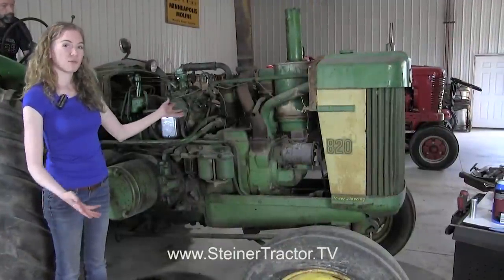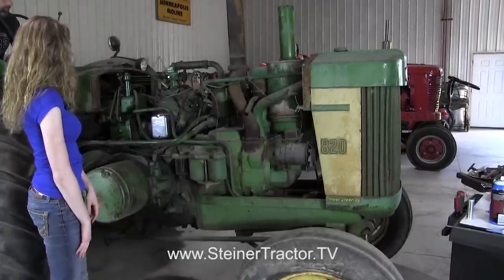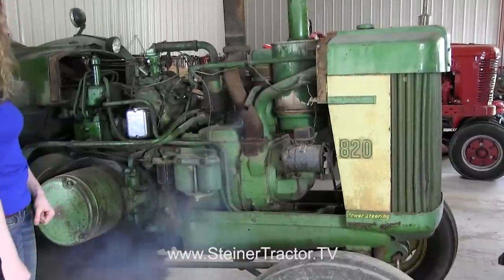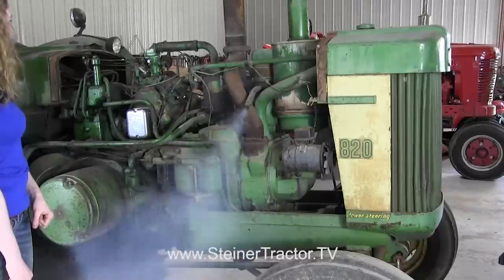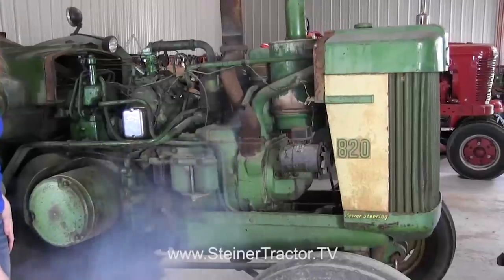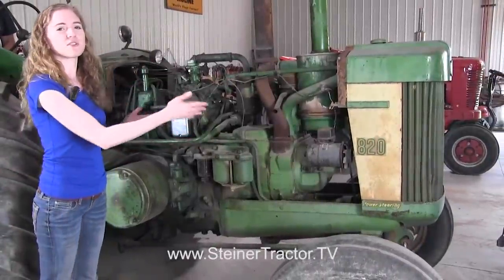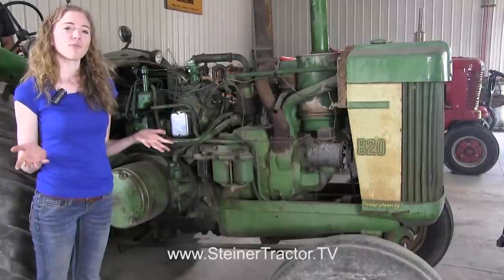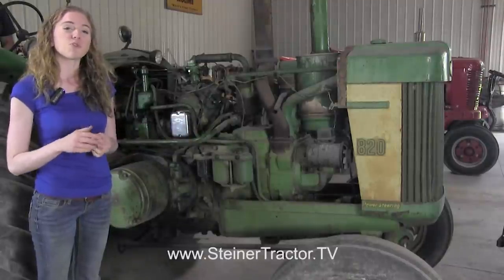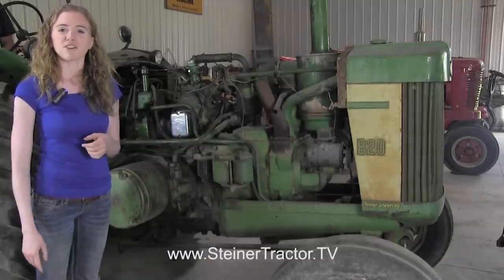You can see that I have my distributor cap back on, so now we're ready to start the engine up in time. You can see that our pony motor is running and it will get that diesel engine running in the tractor. I hope these steps were helpful and you'll be able to determine if you want to rebuild your distributor or just put a brand new distributor on the tractor. Remember, we do have another tutorial which covers the carburetor and tune-up, which you can watch if you need that help for your motor as well. You can watch those tutorials at steinertractor.tv.